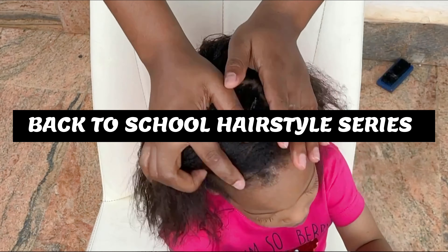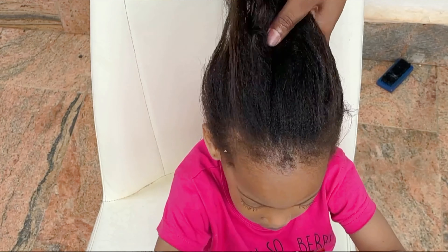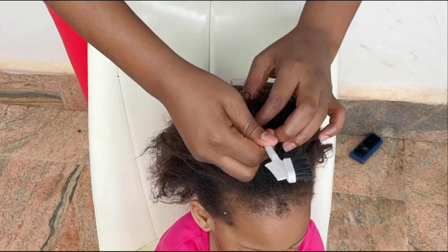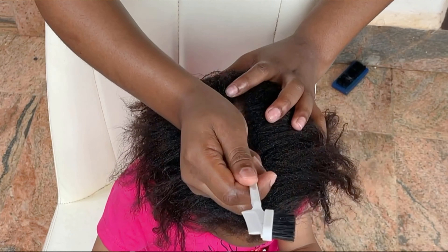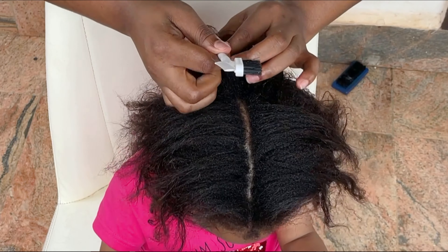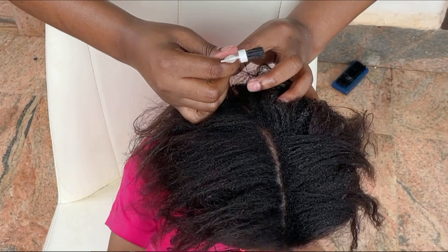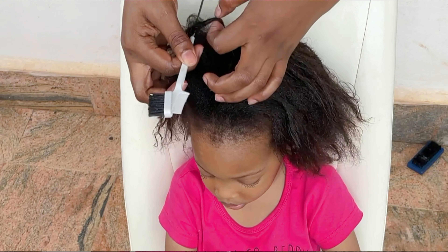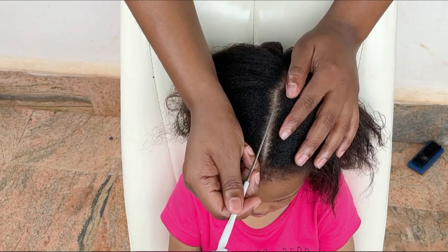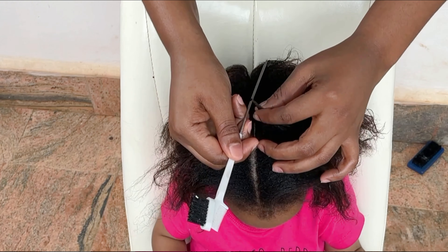I know I'm almost late to the party — school has resumed for the new section — but I still think these hairstyles will come in handy for us since we change our kid's hairdo every week or every other week. So do stick around to the end of this video because this might look complicated but it's pretty easy, trust me. And with no further ado, let us dive right in.